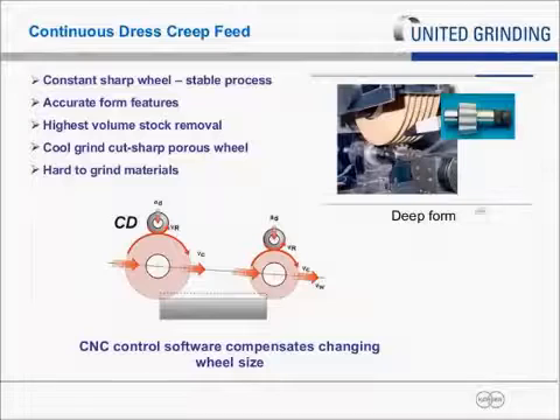Looking at examples of where continuous dress has been successfully applied — the form shown is a deep form, a classic continuous dress application with a very deep gear shape requiring high tolerance and tight tolerance on form and shape. You need a constant wheel shape, accurate form, and a lot of volume removal. It's important to keep the wheel cool because these teeth have a high probability of burning with the wheel straddling both sides. By having a porous wheel that's constantly being sharpened, you keep the cut cool and prevent burning. This is typically a very tough steel used in a steering rack system — what they call hard-to-grind material.